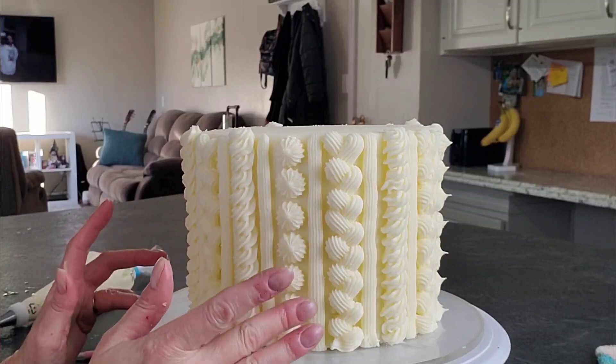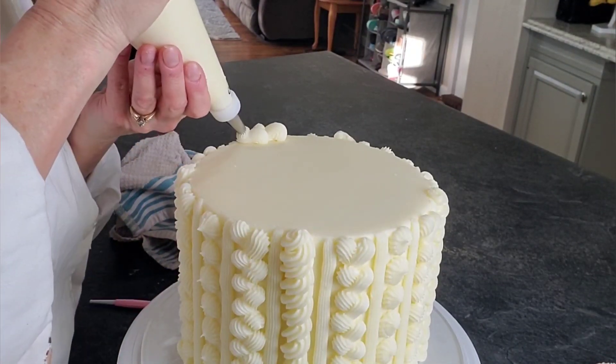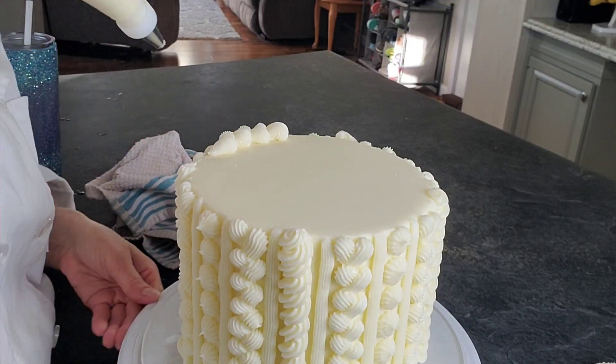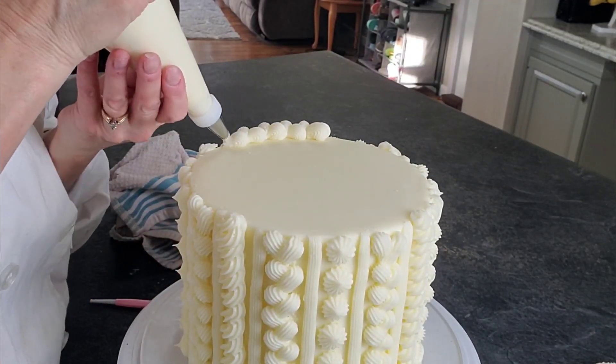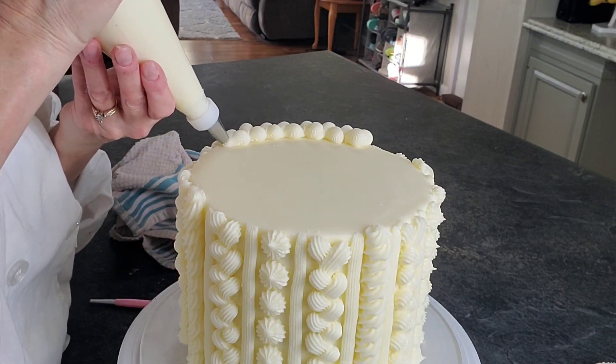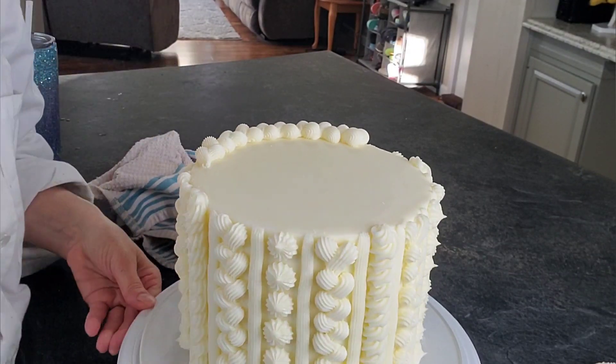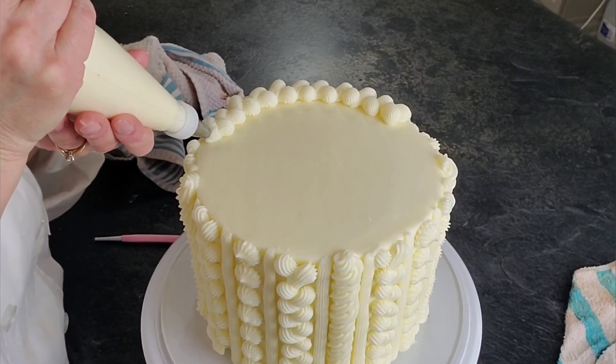Here I'm going back and tapping down any high spots. You can leave the top if you prefer, but at first I was going to just do the rope or braided pattern around the outside edge, and then I went all crazy and covered the whole top. That's okay — it's completely whatever you want to do.